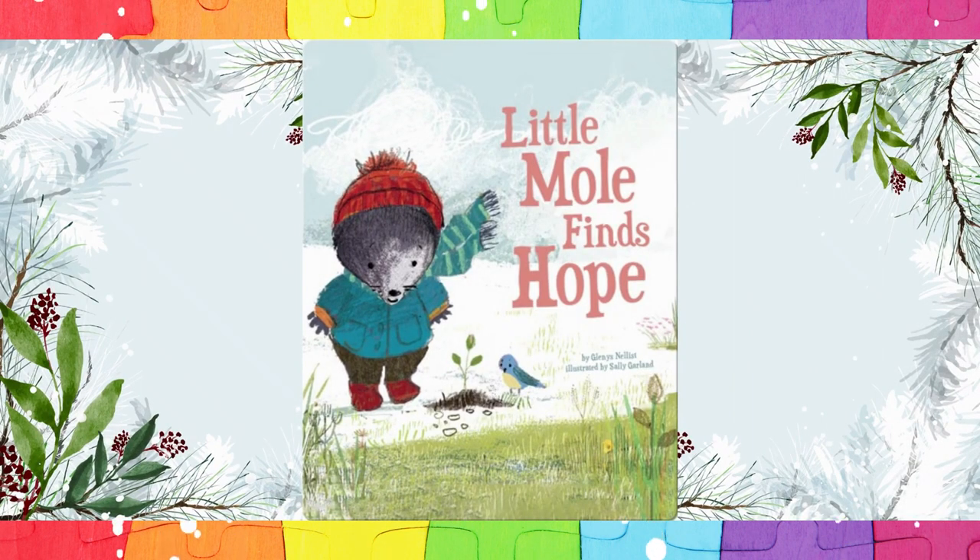Hi! Welcome to Dixie Storytime World. Little Mole Finds Hope, written by Glenis Nellist and illustrated by Sally Garland. If you want to buy a copy of this beautiful book, the link is available in the description at the bottom of this video.